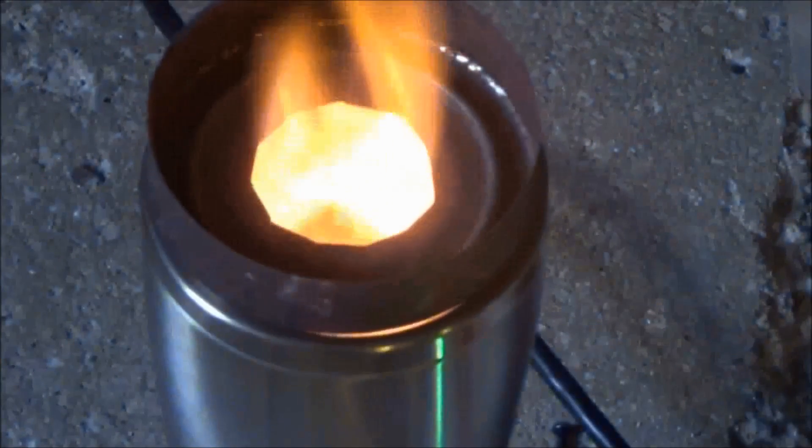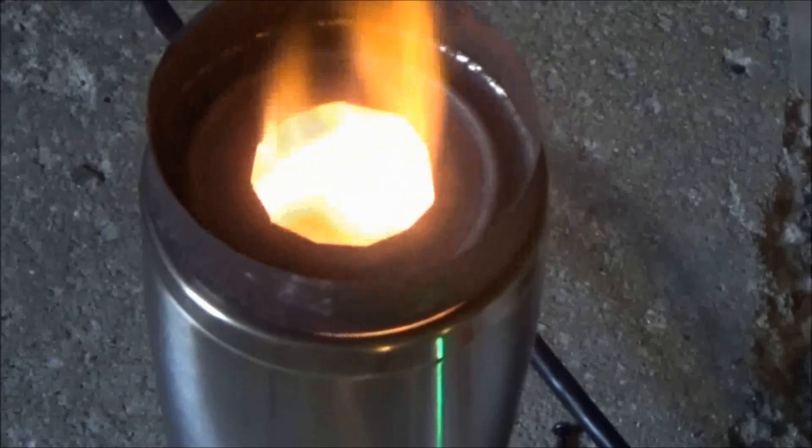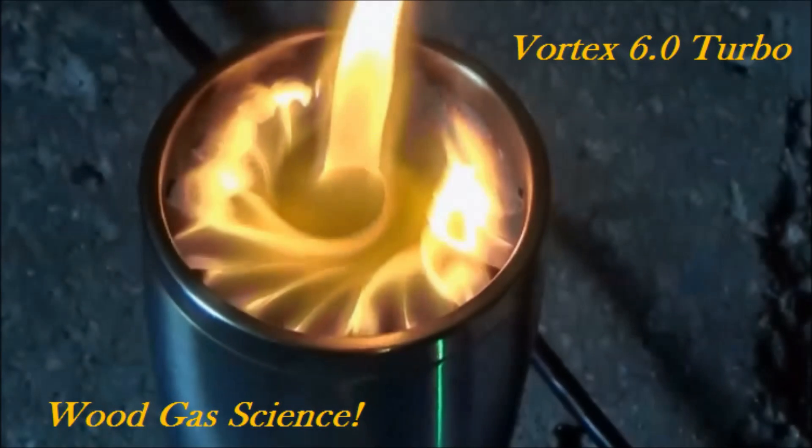I'll do some measurements later just to verify everything. Thank you for watching Wood Gas Stove Science, Vortex 6.0 Turbo. Goodbye.